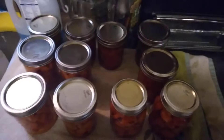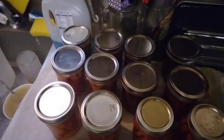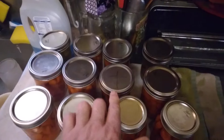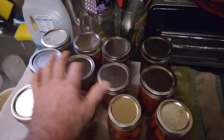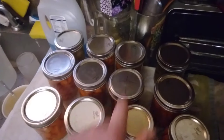But there's one spot missing. This one here was missing and I marked it with an X. I tried out one of them lids and it don't work. Hear that? That didn't seal.